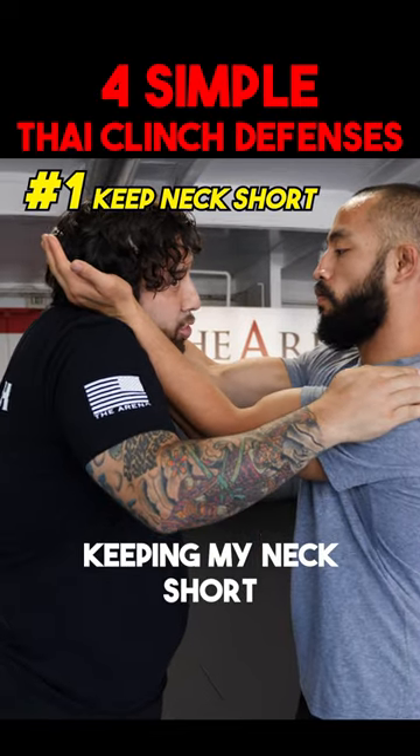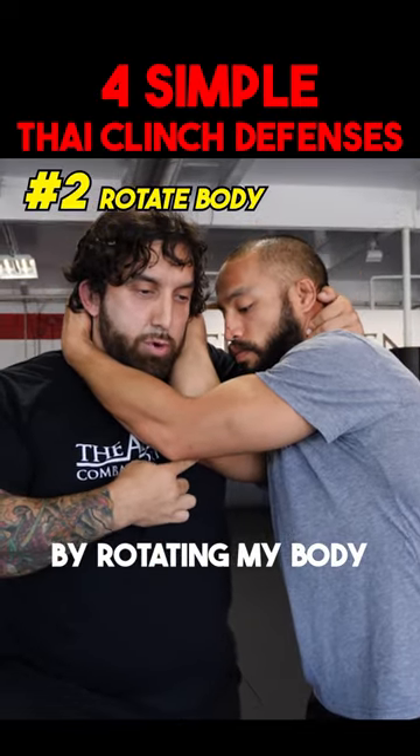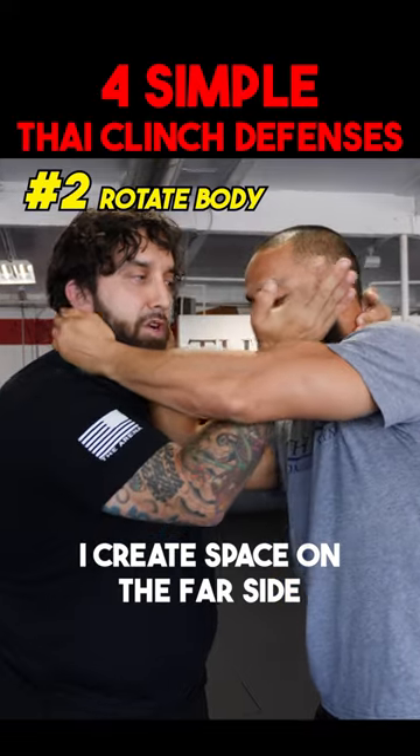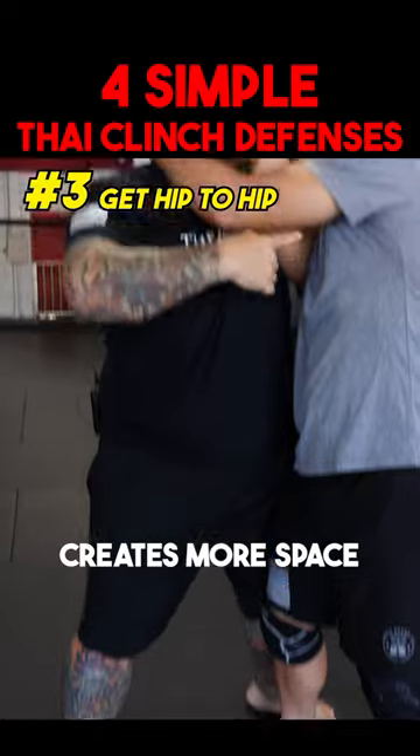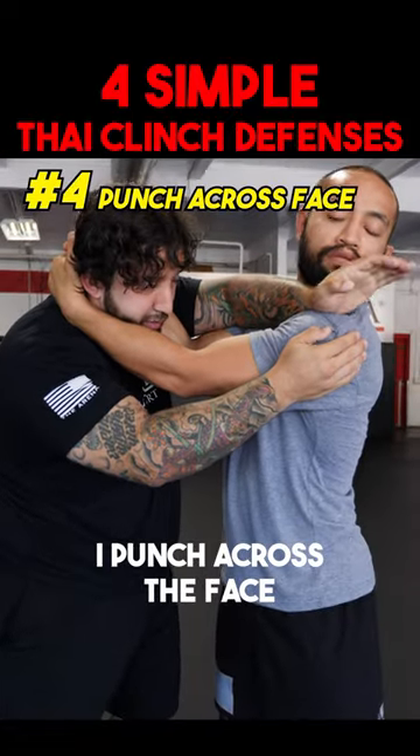My first line of defense is keeping my neck short. I rotate my body — by rotating my body, I create space on the far side. I step outside of his foot. I go hip to hip, which creates more space. I punch across the face.